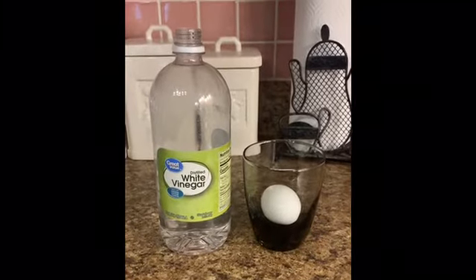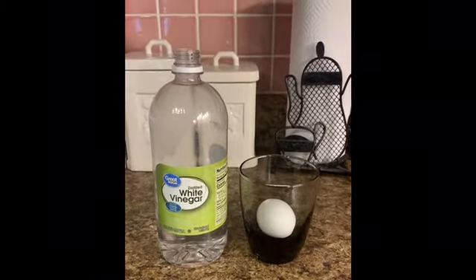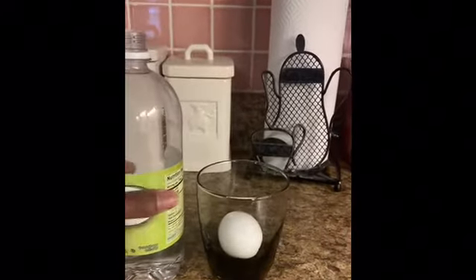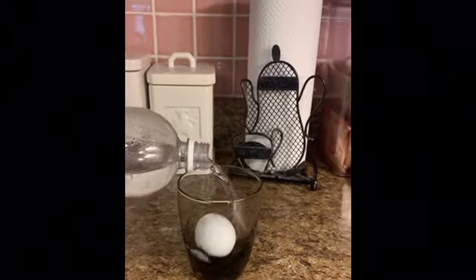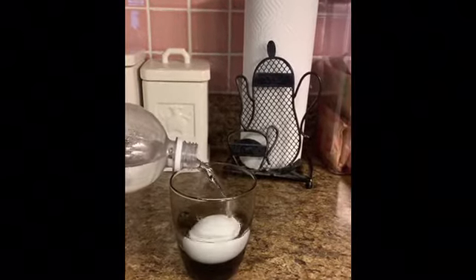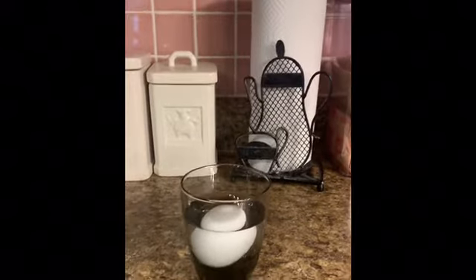Welcome back. So with this project, you're going to need vinegar. You're going to need an egg and you're going to need a glass. You're going to pour the vinegar like so, and you have to make sure that it covers the egg.